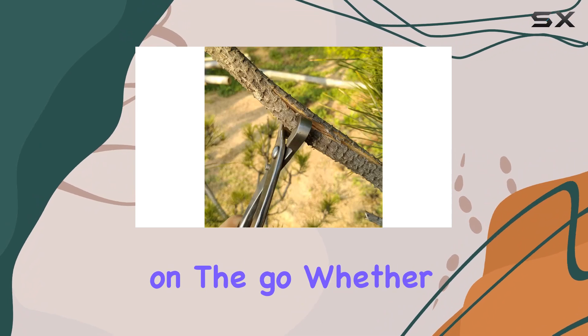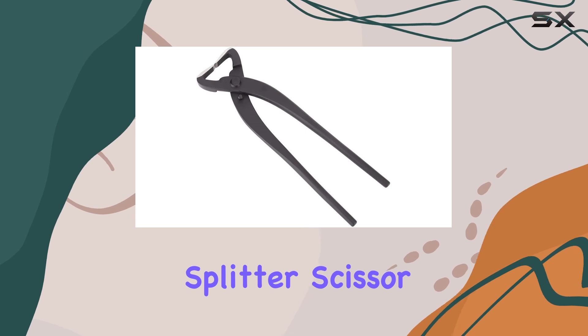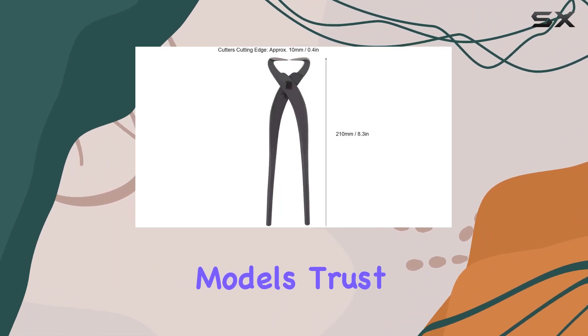Its compact size and lightweight nature mean you can take it anywhere, allowing flexibility in tending to your bonsai on the go. Whether you're a seasoned gardener or just starting out, the Quality Steel Plant Scissors Trunk Splitter Scissor delivers reliability and precision.